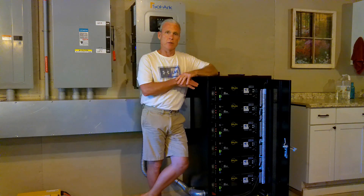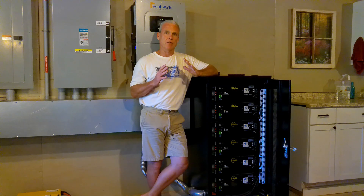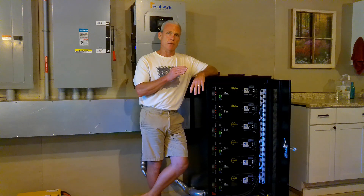Greetings people, welcome back to Green Shower Homestead. Big question: can you run conventional central air off-grid? Yes, you can. We've been doing it for a month and a half. I'm going to talk to you about what type of system we have and how we manage those loads so that we can run that central air.